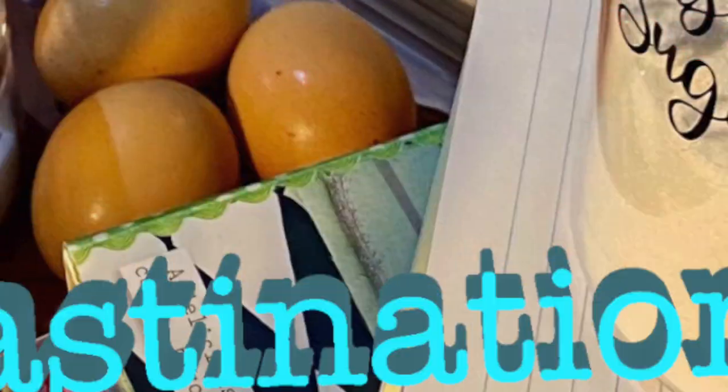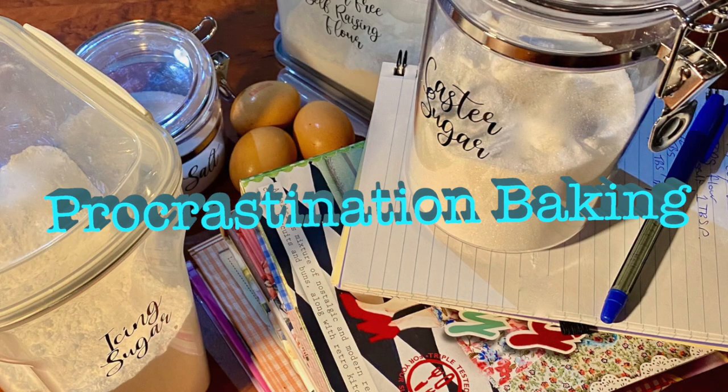Hi and welcome to procrastination baking, where I am going to bake things instead of doing other stuff that I should really be doing right now. So initially I was going to call this procrasti-baking, and then realized it sounded a lot like something else you really shouldn't do in a kitchen without a lot of disinfectant afterwards. Use bleach, and then maybe re-evaluate your life.